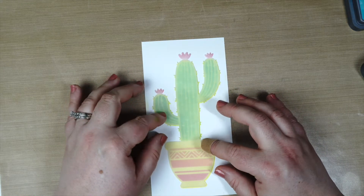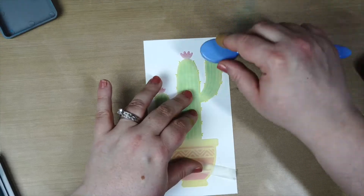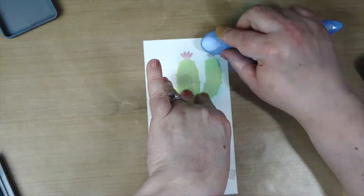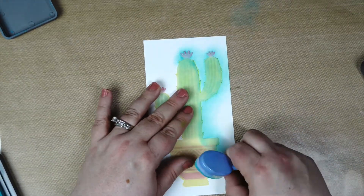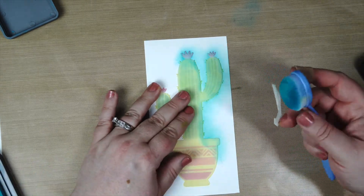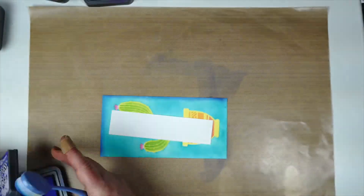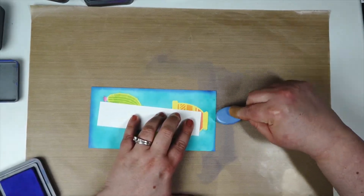I'm using that masking from the spotlight stencil to cover up what I just created. I wanted the background to be a really pretty turquoise color, so I'm going in with Peacock Feathers. Because that center part fits perfectly, you don't have to worry about the blue color going into your stencil design — you just have to hold it down firmly and take your time around the edges, but it was really easy to create the colored background.